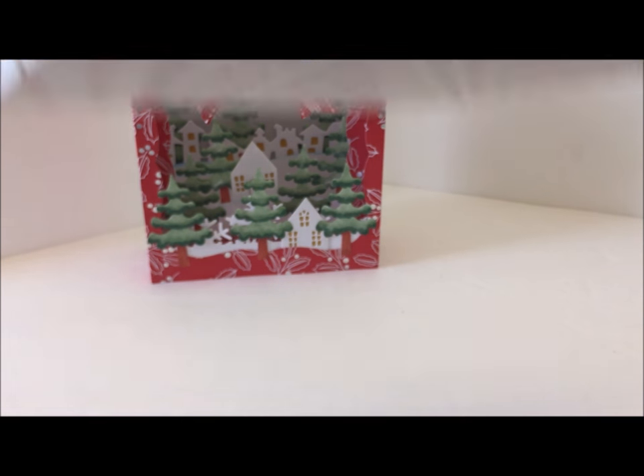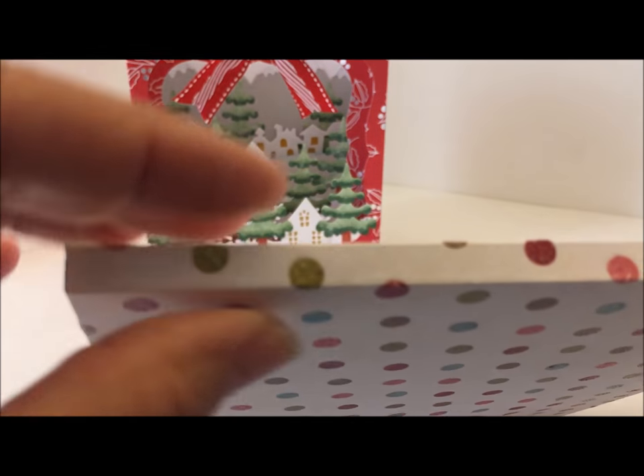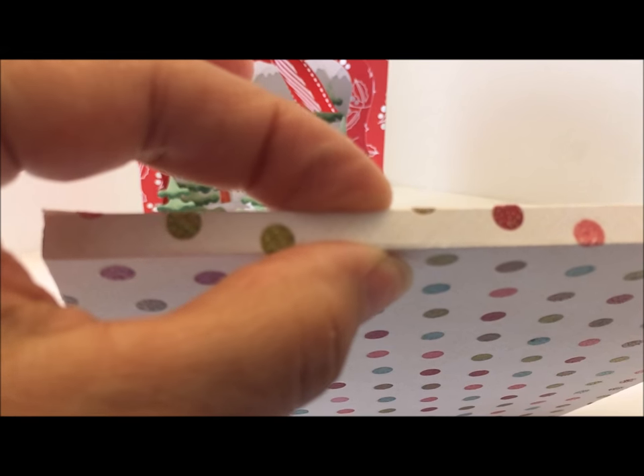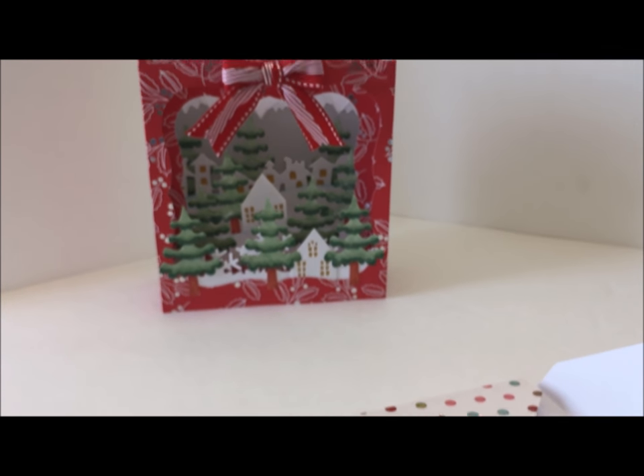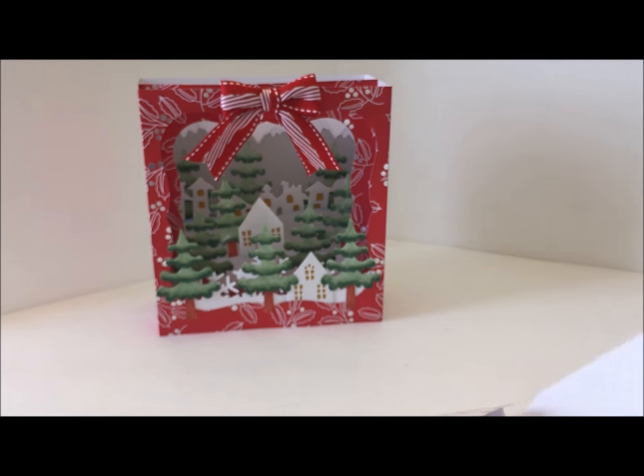I want to show you the envelope quickly — I made it into a dimensional envelope and needed a quarter inch to accommodate the bow on the card. I'll show you how to do that in the tutorial.